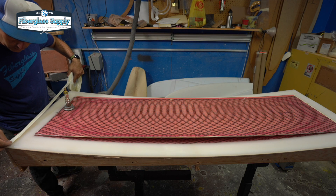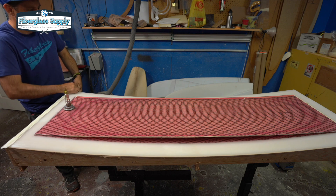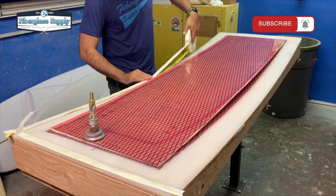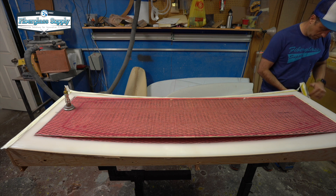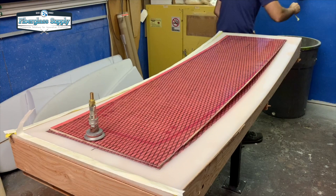Before we start slinging any epoxy we want to get our sealant and tape down on the rocker table. At this point we know there is no glue or any contaminants on the rocker table, and that allows us to get a good seal between the tape and the rocker table and avoid having any problems with leaks due to epoxy getting on there or other foreign debris.